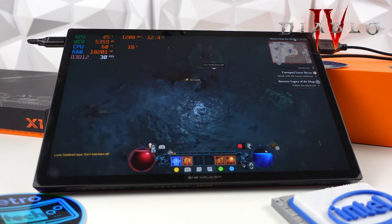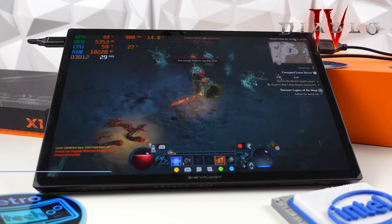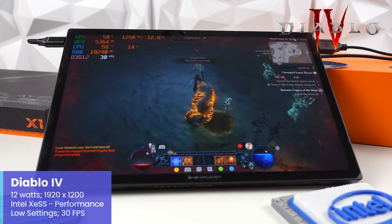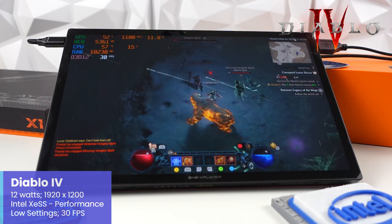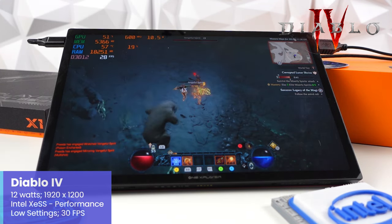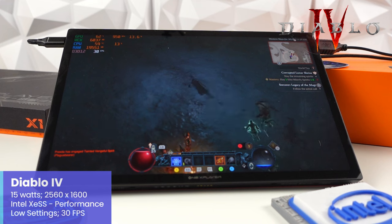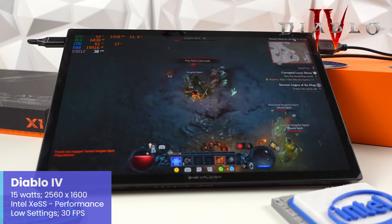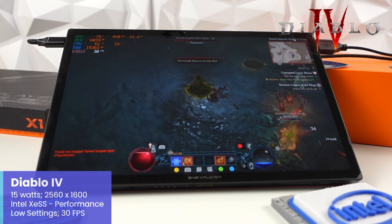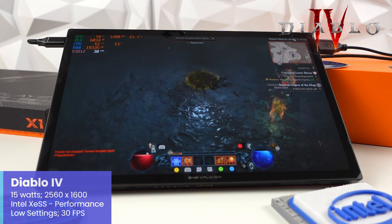Starting with Diablo 4: at 12W using 1920x1200 resolution with Intel XE Super Sampling set to performance, low settings, and a 30 FPS cap, the X1 was doing a very good job managing these settings. Testing at the X1's native resolution of 2560x1600 with the same settings but at 15W again gives very solid performance. Diablo 4 clearly has solid scaling options, and given we're in the 12–15W range, we have plenty of headroom to increase settings as desired.